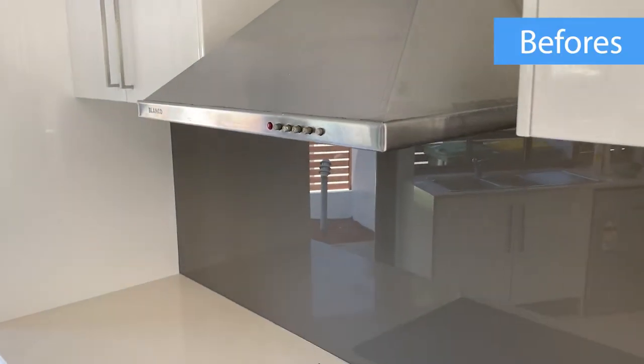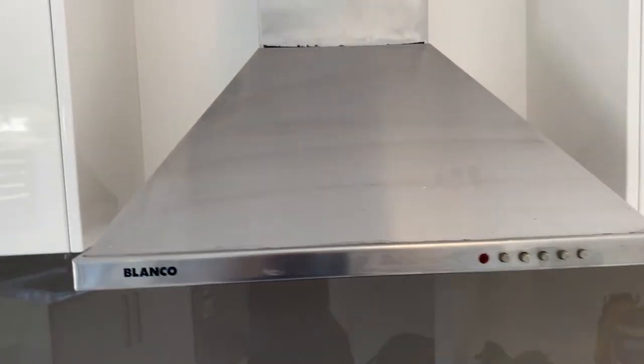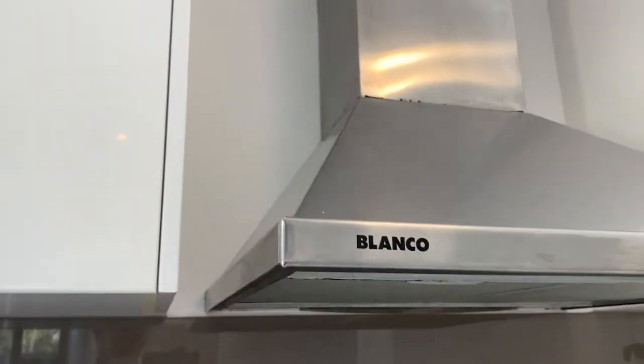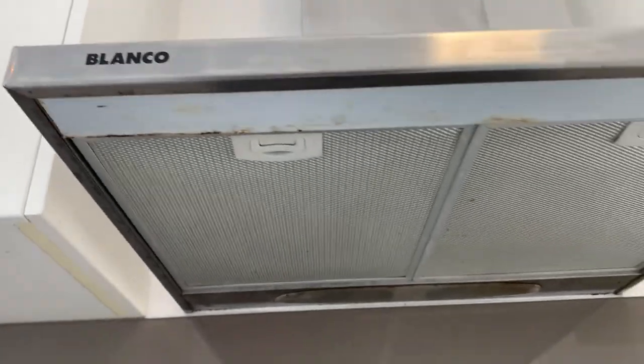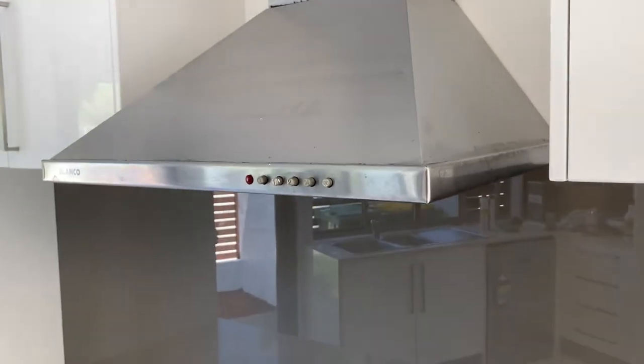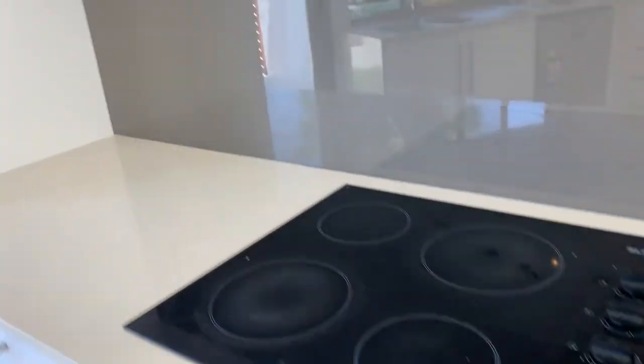Okay, so let's start with the range hood. Someone's given it a clean but they haven't finished it very well. There's a whole lot of streaks on it and quite honestly I've got some work to do on this one because it hasn't been cleaned very well. So I'm going to have to fix that first. But I'll show you how to finish it so that you can actually get a really nice finish on there. The splashback's not bad — it's got a few streaks and things, we'll fix that up, that's easy.